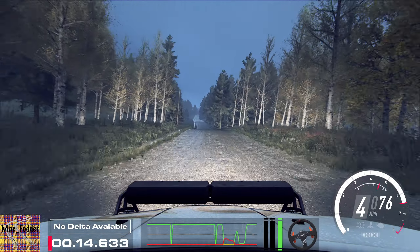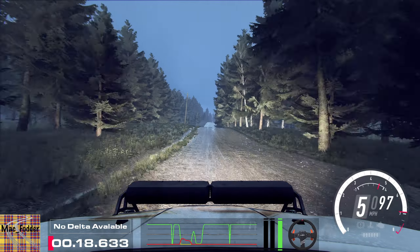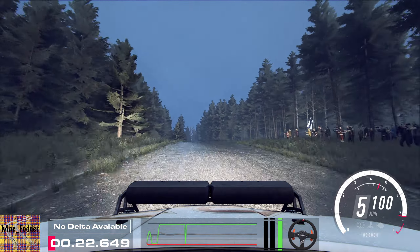Keep right to the big jump, 60. Keep middle of a long crest, 50. 6 left, tightens 5 long of a crest, 50.